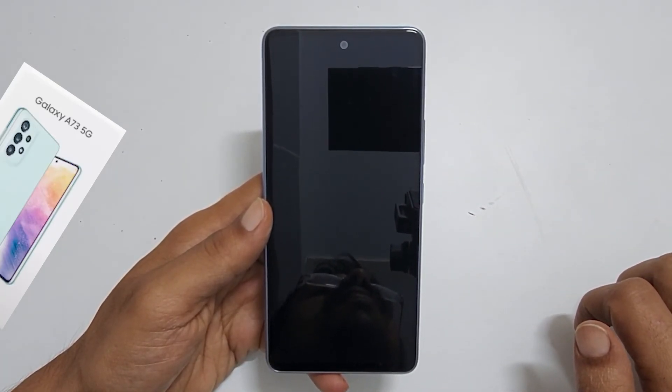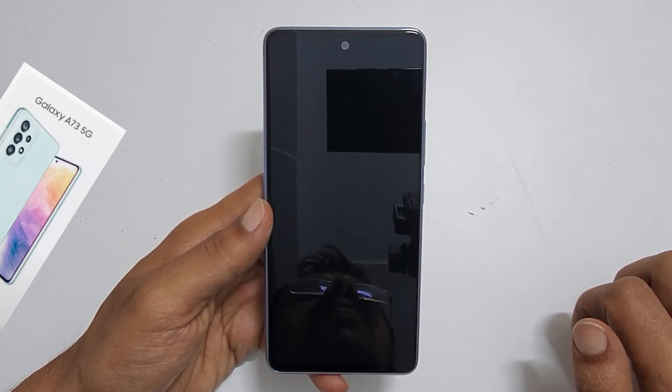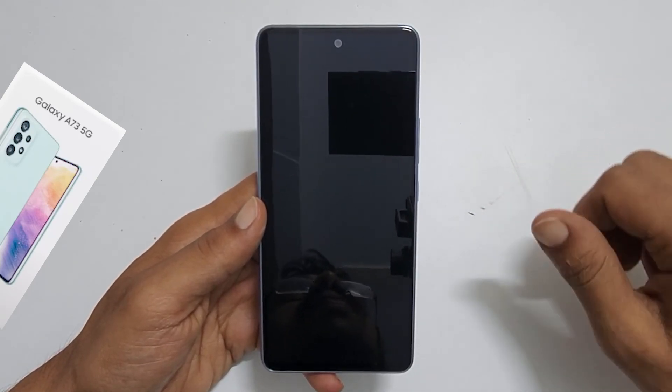That's it for this video on how to turn off Samsung Galaxy A73 5G. Thank you for watching — please hit the like button if you find this video helpful.